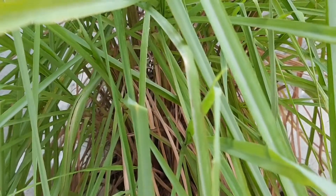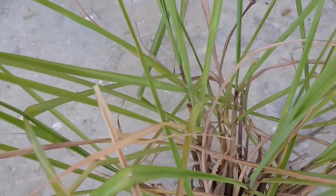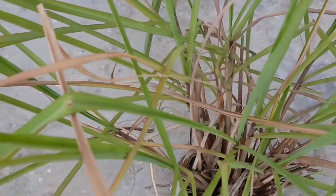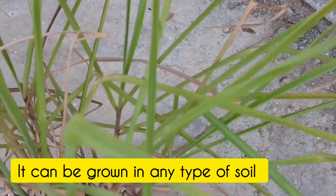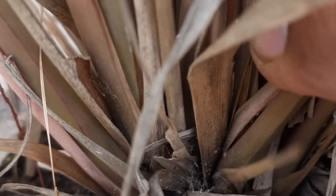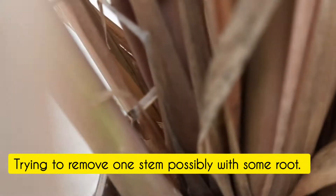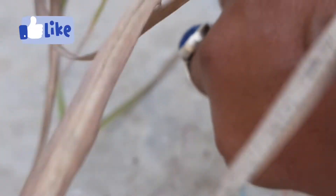For growing lemongrass we do not require much nutrition. It can be grown in any kind of soil, and even in a very small pot like this. I have grown lemongrass in a very small pot as well. We can remove one plant from this and propagate another lemongrass plant.